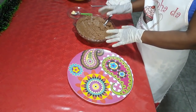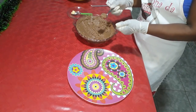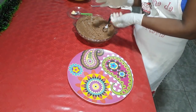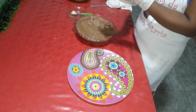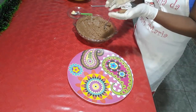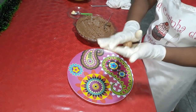Minha massa de nozes já esfriou aqui. Agora vamos modelar os camaféus. De preferência, vocês podem estar fazendo essa massa pela manhã e deixando ela no cantinho esfriando, se forem fazer pela tarde. Aí vocês fazem uma bolinha.